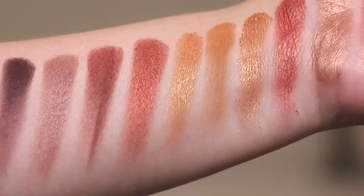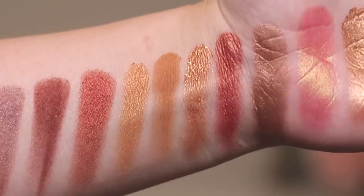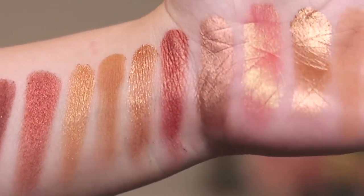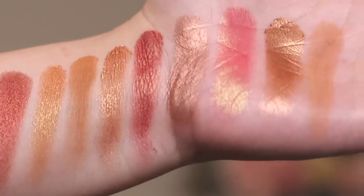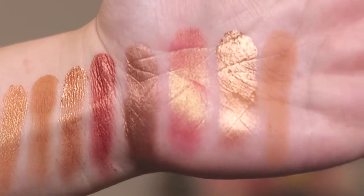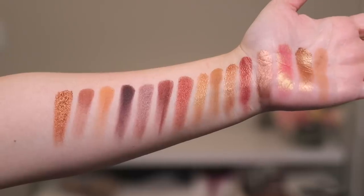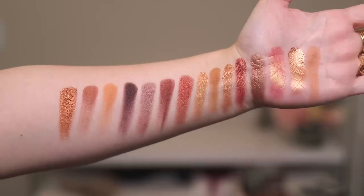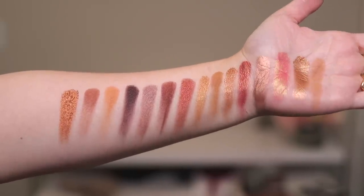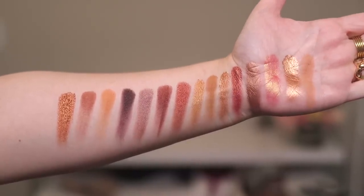High Degree is a metallic. Alloy is a duochrome. Ridge is a creamy matte. True Bronze is a chroma crystal. Gloaming is a duochrome. Palladium is a metallic. Bliss is a duochrome. Silk is a metallic. And Beach is a creamy matte. So there are five matte shades, four duochromes, four metallics, one chroma crystal, and one cream to powder. Does that equal 15? I hope so.